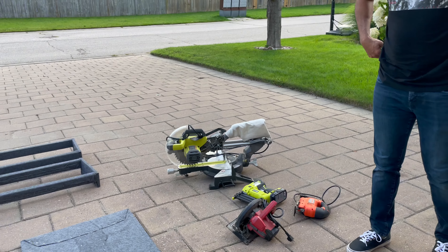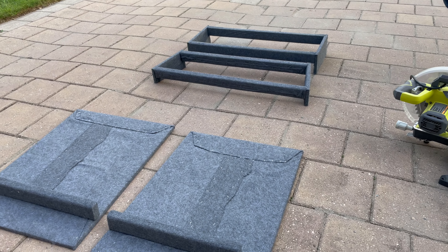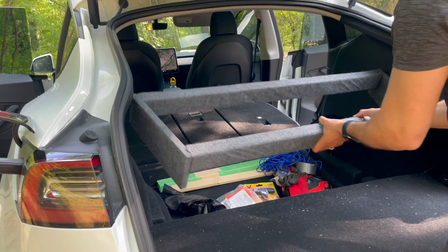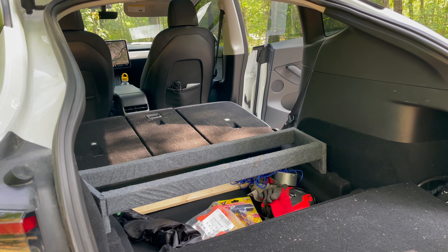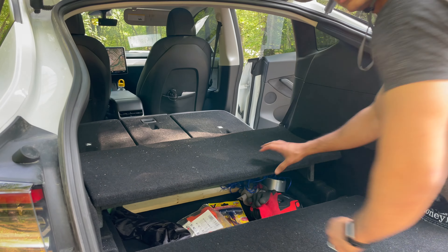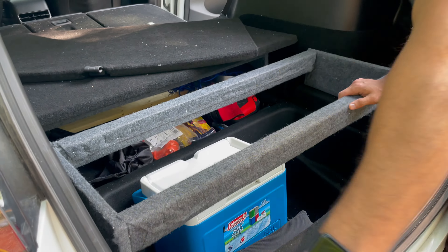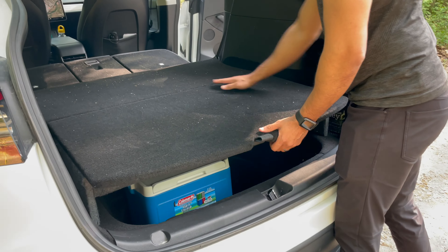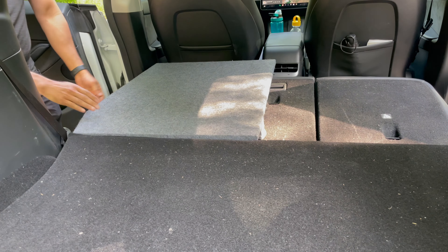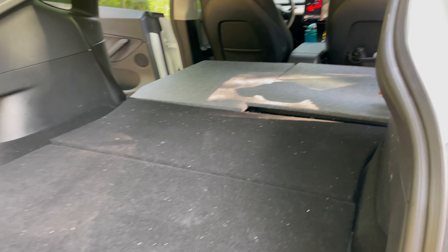Cover it with a drop cloth, which is optional — I just used a staple gun to staple it together. In terms of tools: I used a miter saw to cut the studs, a circular saw to cut the bigger pieces, a jigsaw to get the corners, and a nail gun to attach everything together. That's all — I didn't use screws, just the nail gun.